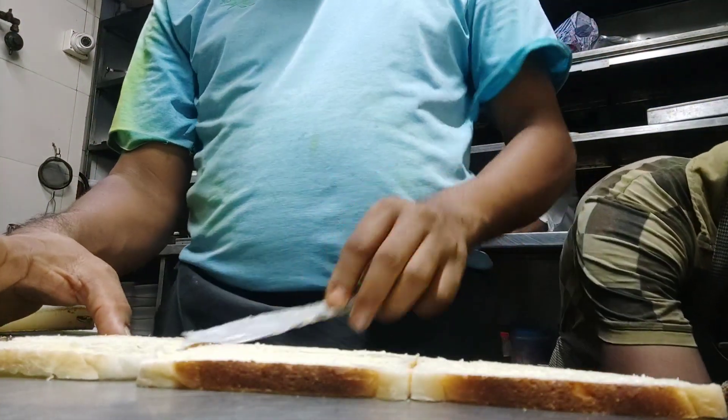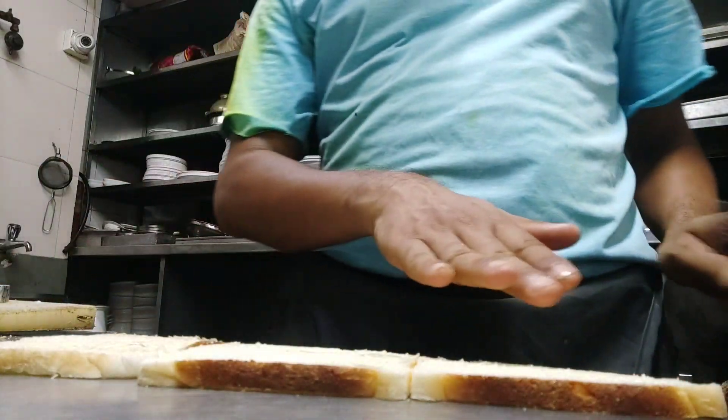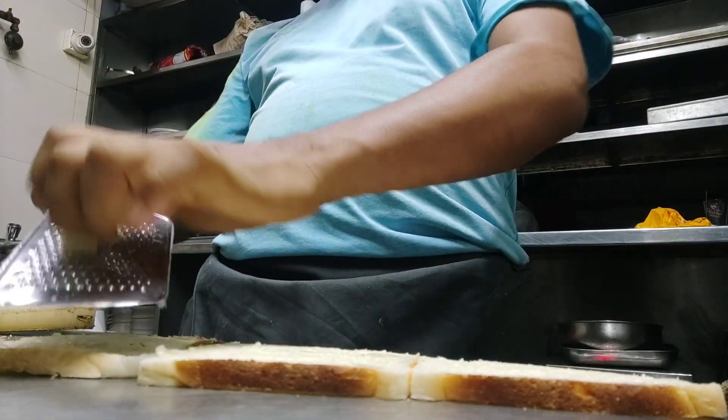This is our cheese sandwich. We have put butter on it, so we have brought it here and we will put it on top of the cheese. We will put it on top.